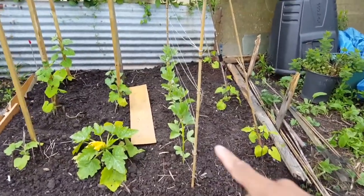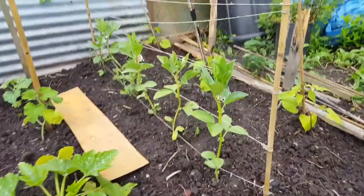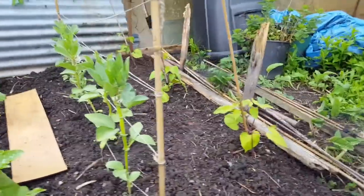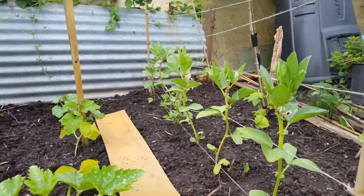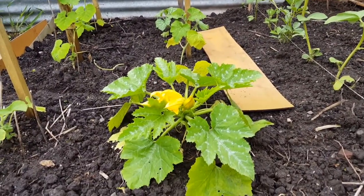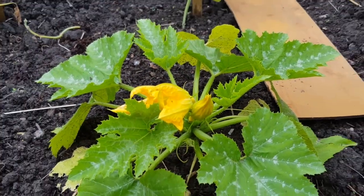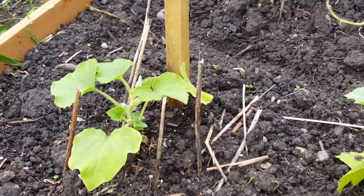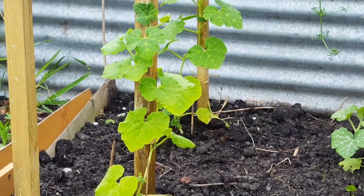That's either a marrow or a courgette - not 100% sure which. These are my broad beans here, along with a couple of spare ones I bought. The runner beans are slowly starting to climb. The broad beans I'm quite pleased with - they've climbed up and are starting to flower, which is exciting. This one here has started to flower so I'm pretty pleased. These squash are starting to climb as well, and even the one at the back has started to climb.